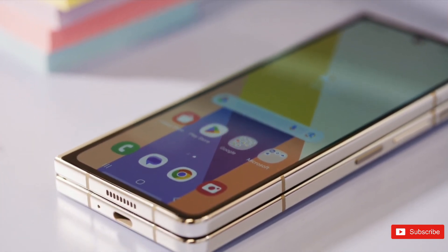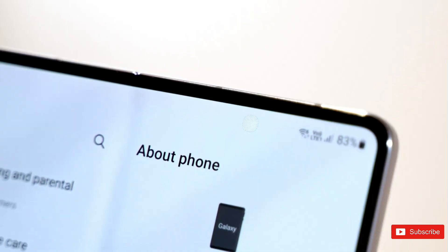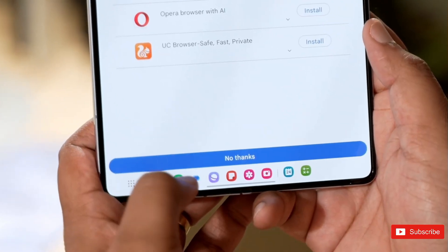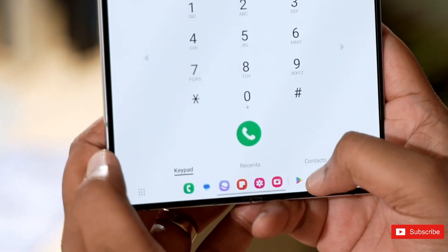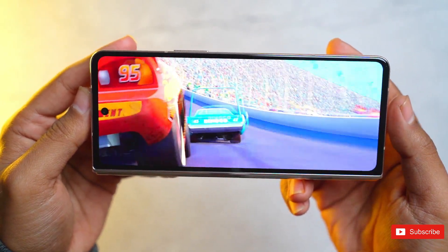These changes don't sound like much of an improvement, but the moment I picked up the Galaxy Fold 5, I noticed the weight difference immediately. One of the biggest complaints with foldables is that they tend to be heavy, so the closer Samsung gets to the weight of its traditional flagship phones like the Galaxy S23 Ultra, the better they'll feel.